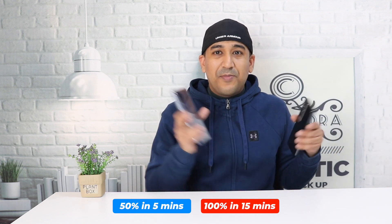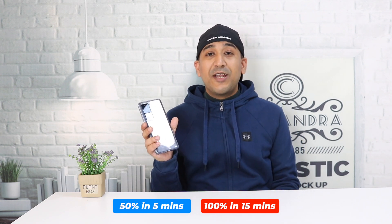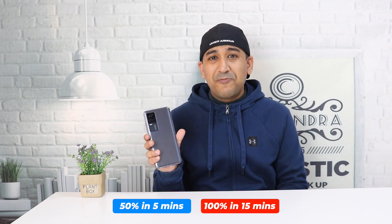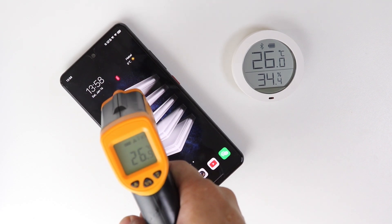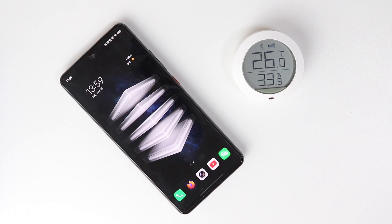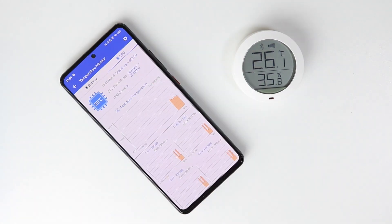This Vivo iQOO 7 is faster and I'm very happy because I'm planning to use it as my daily driver for a longer period of time. Let's see what happens in the thermal throttling test — let's hope for the best. Temperature is around 27 degrees Celsius, similar to room temperature of 26 degrees Celsius. Battery is at 100% and CPU is at 33 degrees Celsius. Let's start the AnTuTu benchmark.